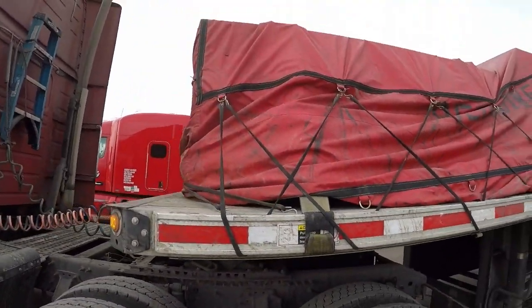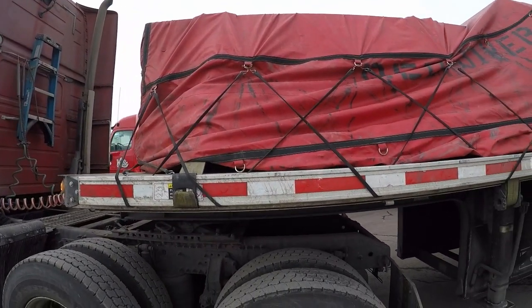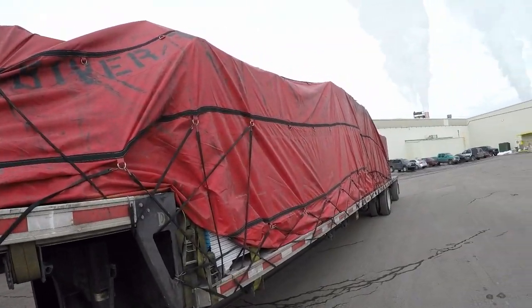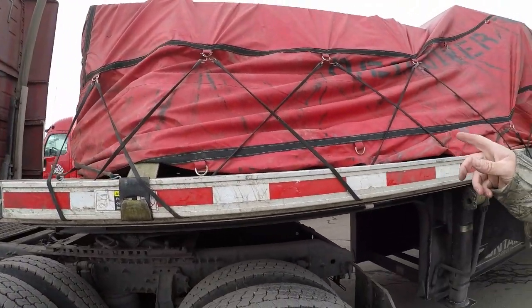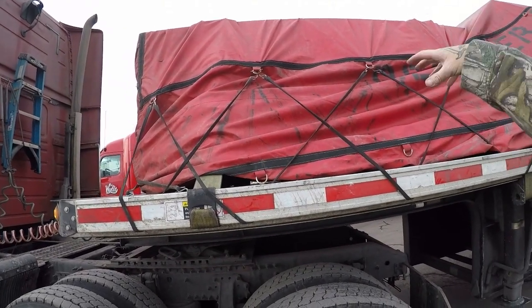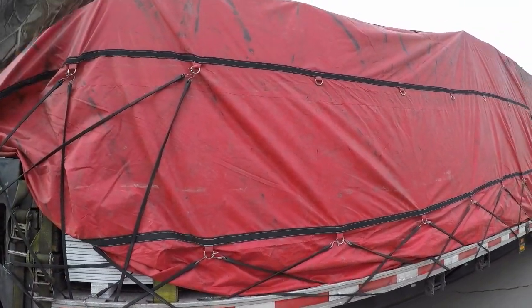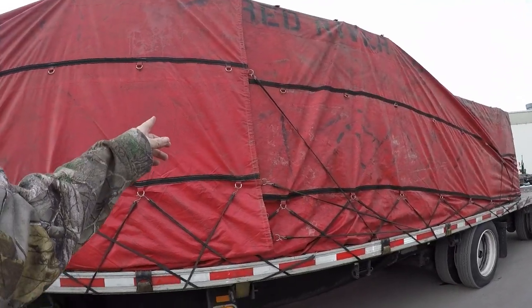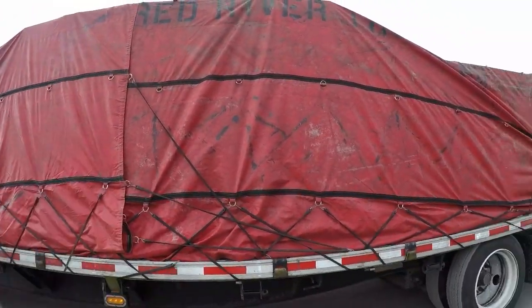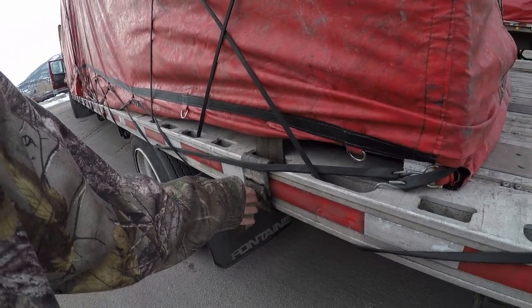Alright everyone, we are done getting this load all tarped up. I have to say this has been one of the biggest pain-in-the-ass loads to tarp. The reason being: up on the step there are two stacks of drywall in the center — three stacks tall and then a fourth one in the center. In the middle there are four stacks tall on either side, and in the back it was three stacks tall. I still need to go through and do the straps since they're loose, but I figured I would end the video here.